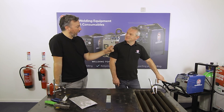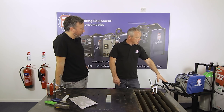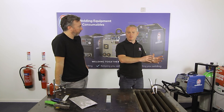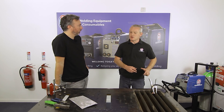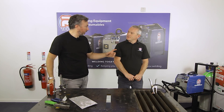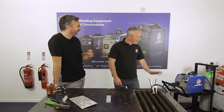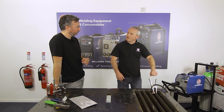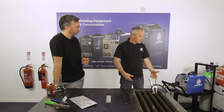The MIG 180 is the lower-amped model, going from 25 up to 180 amps, while its bigger brother the 250 goes up to 250 amps. The 180 appeals to a larger market — people in their home workshop — whereas the 250 is more of a professional machine that takes a bigger spool of wire. The MIG 180 is very portable: you can pick it up with one hand, and there's a trolley option where you can attach a gas bottle and push it around your workshop.